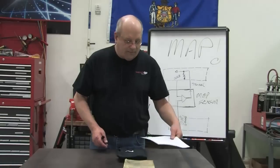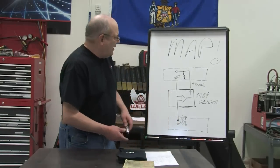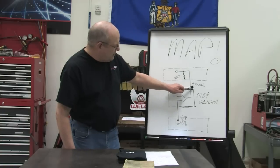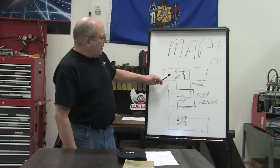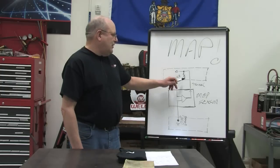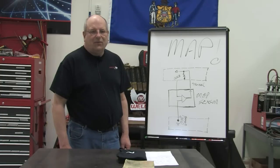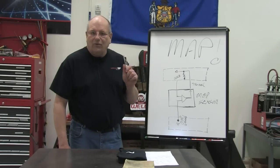Here's the wiring diagram for this MAP sensor. I've looked at wiring diagrams for sensors like this many times. You have your 5-volt reference coming down into the transistor, and here's your ground, and here's your signal going up into the computer — this is both PCMs. When it sends the signal up, the computer receives it. On all these, you always see a resistor going to ground. Why is that there?